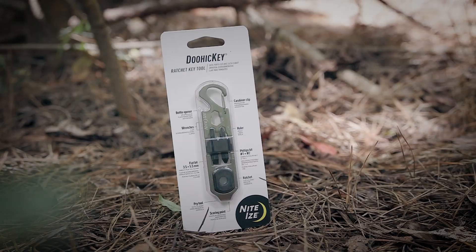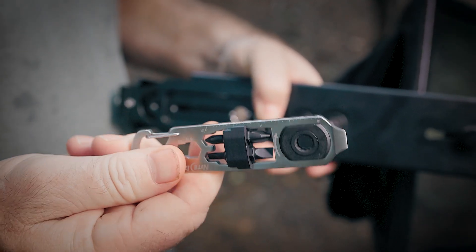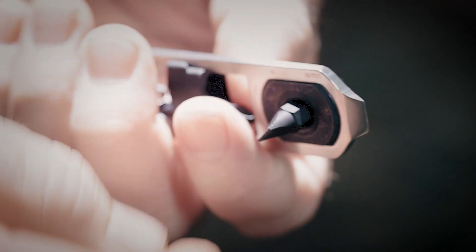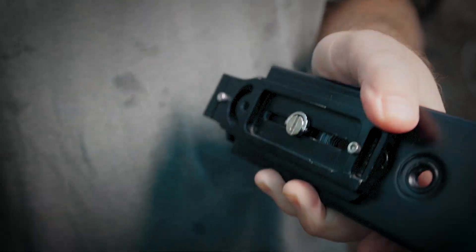Filming videos in the woods week in and week out presents numerous challenges, and one of the main problems I face is tools. Trying to carry multi-tools, knives, and other items to work on camera gear eventually becomes very cumbersome. But once I started using the Doohickey — yes, that's the real name — a lot of these problems went away. It's a small ratchet key tool that easily attaches to my backpack via its included carabiner clip. The ratchet fits number one and number two Phillips bits as well as equivalent flathead bits, and I love the pry tool which lets me use it as a large flathead for screwing tripod attachments to my camera. This little doohickey has numerous uses for working on your bushcrafting gear and keeping everything in working order outdoors.